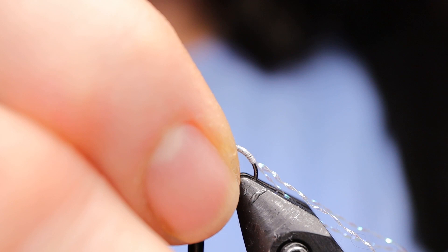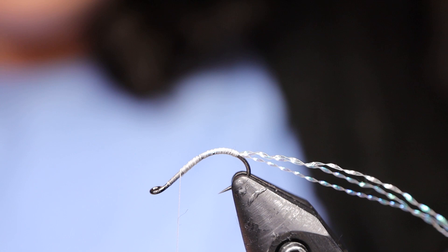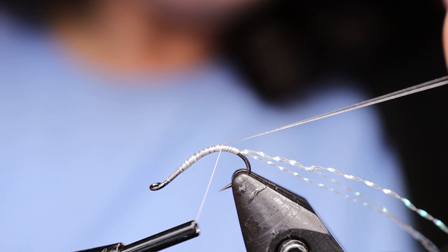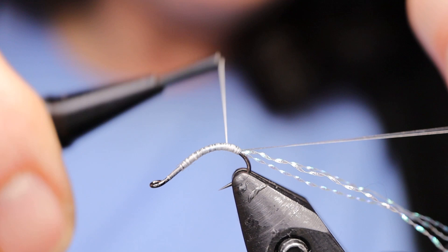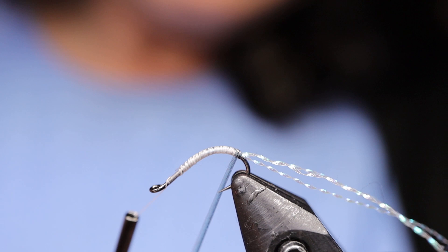Next take your quill. Just going to snip a little off. I'm going to tie it in right on top with the sticky side facing me — facing outwards — because when you wrap it you want the sticky side facing the hook. Just bring that all the way down to the crystal flash, then work your thread back up. Next take your quill, just be careful. Take your time on that first wrap and if you just slightly overlap it should have some nice even segments.